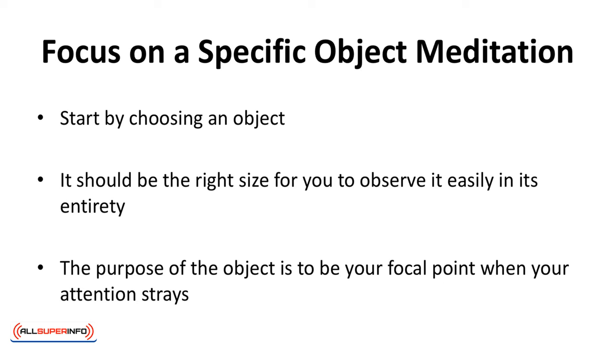Focus on a Specific Object Meditation. You'll be keeping your eyes open for this meditation. The exercise is enormously helpful in preventing your focus from wandering. Start by choosing an object — it can be anything: a flower, a picture, an interesting design, a candle — anything that touches your fancy. It should be the right size for you to observe it easily in its entirety. The purpose of the object is to be your focal point when your attention strays.